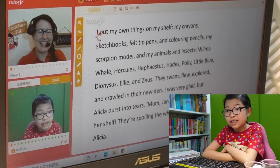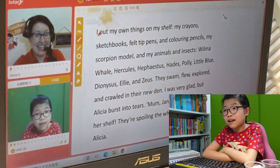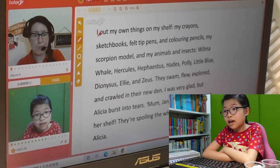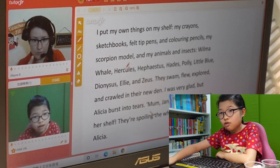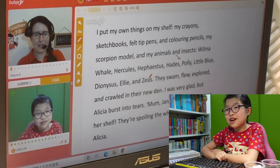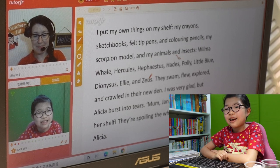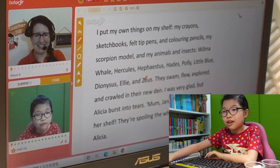I put my own things on my shelf: my crayons, sketchbooks, butter pens, coloring pencils, my scorpion model, and my animals and insects — Wilma Whale, Hercules, Hephaestus, Hades, Polly, Little Bull, Dionysus, Eddie, and Zeus. I need to count if there are nine animals. Yes — nine. Here comes Alicia. I was very glad that Alicia burst in — she's going to complain again. 'Mom! Jenny put the toys on her shelf and it spoiled the whole look of it,' said Alicia.